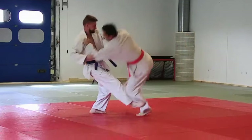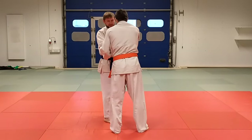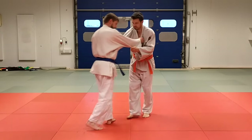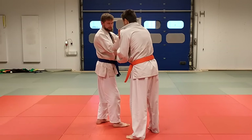So when we do sasae, boom — I get this reaction where he tries to recover from it. I do sasae, he tries to recover, and this is the moment when I want to throw him.